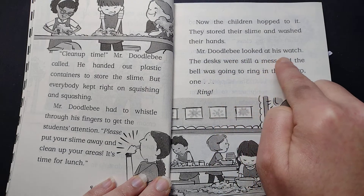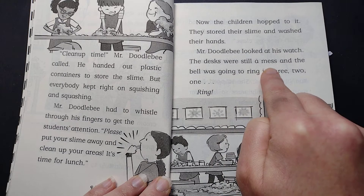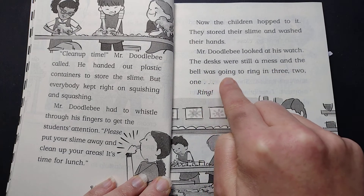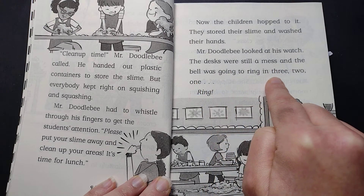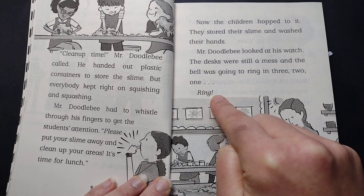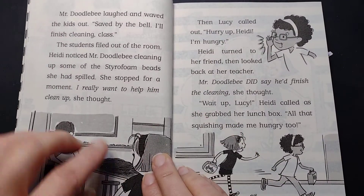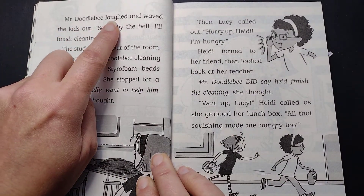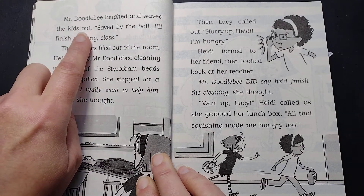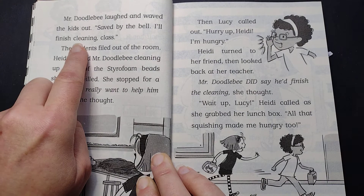Mr. Doodlebee looked at his watch. The desks were still a mess, and the bell was going to ring in three, two, one. Ring! Mr. Doodlebee laughed and waved the kids out. "Saved by the bell, I'll finish cleaning class."